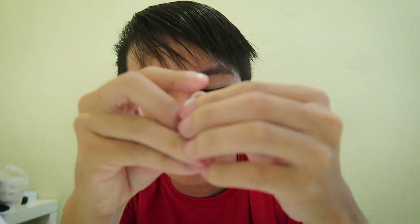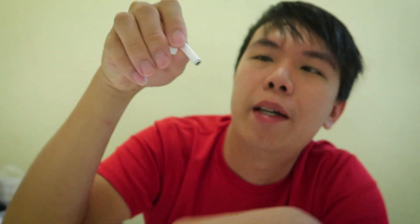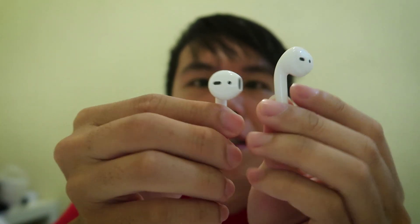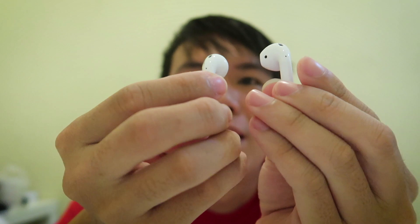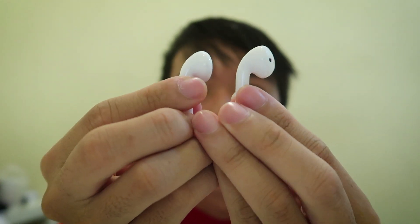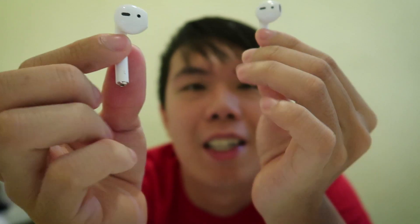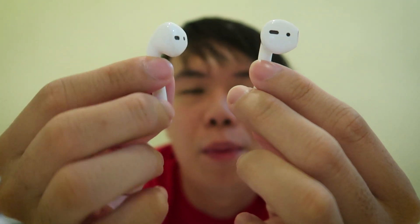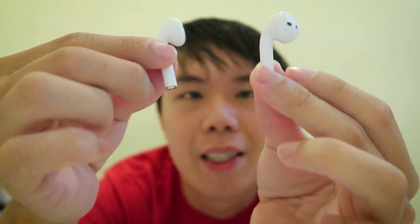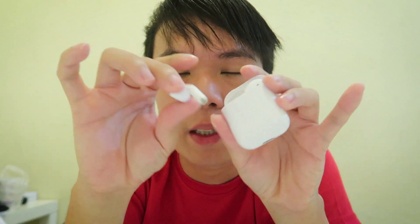Let me compare it with the Apple AirPods — there's really no size difference. Let me show you the design. This is how it looks. This is the alternative brand, and this is the Apple brand — they look exactly the same and they have the same size. If you are looking for one that looks very similar to Apple AirPods, this is the way to go.